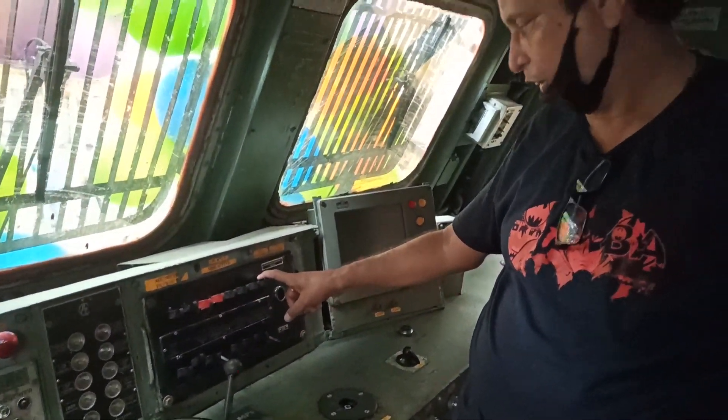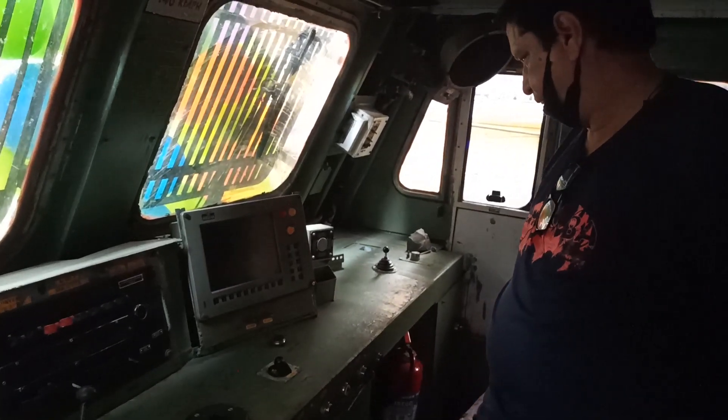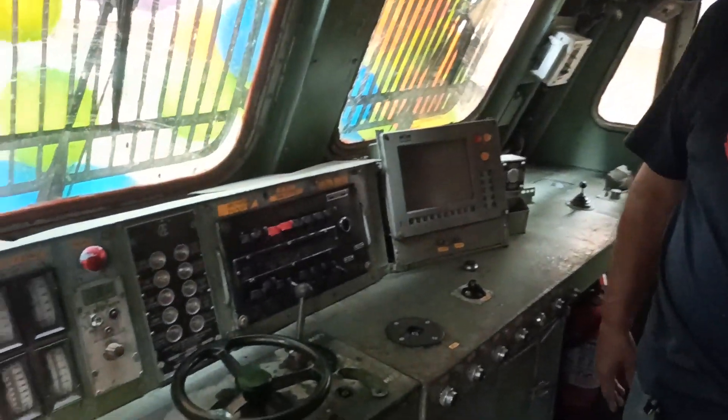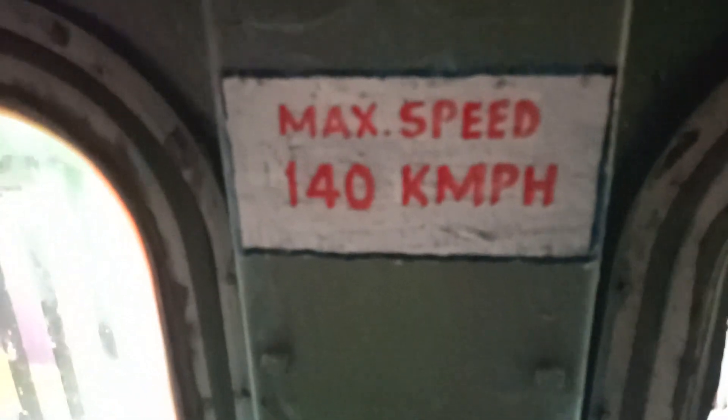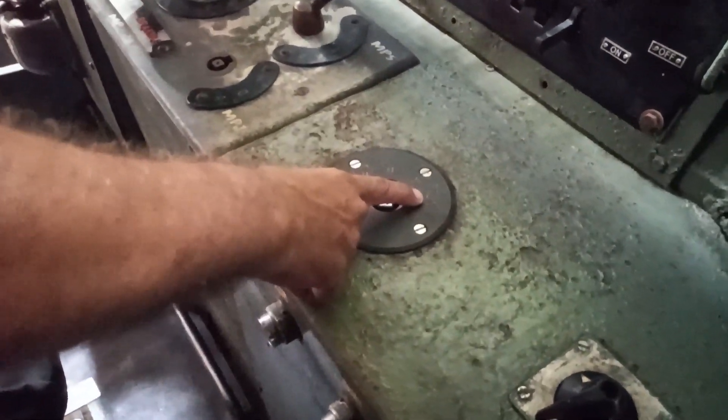The key goes on for the centre axle. This is on load. This is a computer system. The maximum speed needed is 140, but we only have 100 here. So in the middle, the speed is adjusted accordingly.